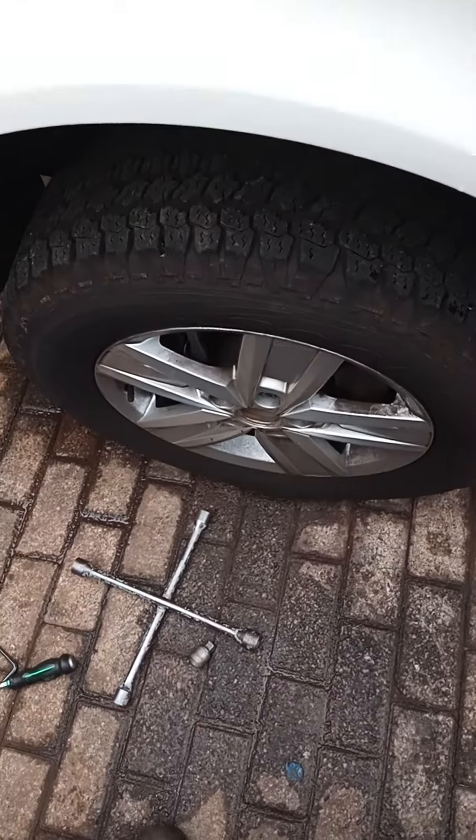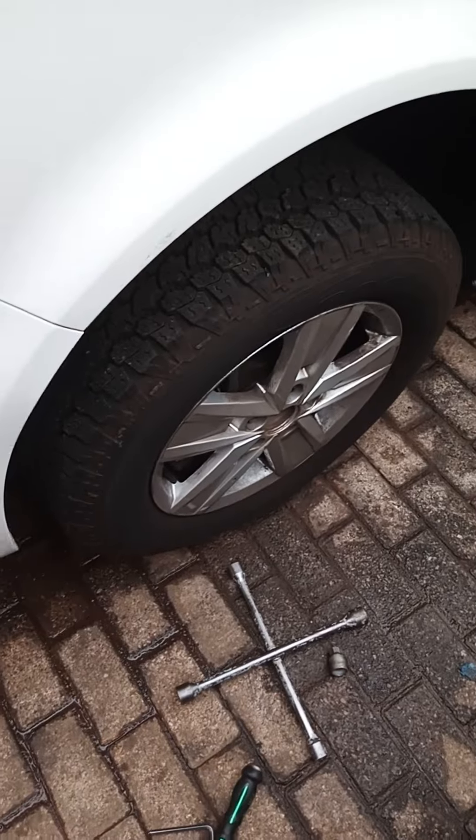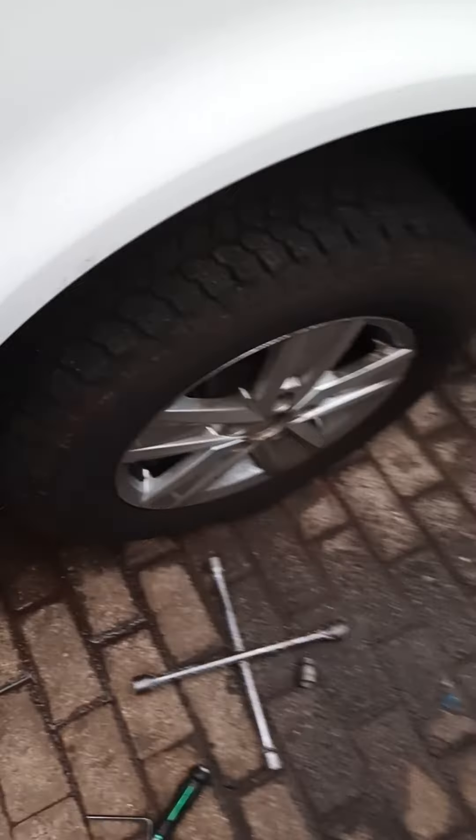I have a quick video I just want to share with you today. I've got a VW Caraval, and we're doing a lower control arms change. I just want to show you how to remove them.